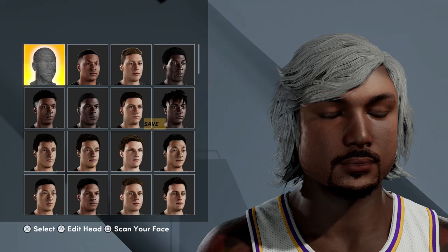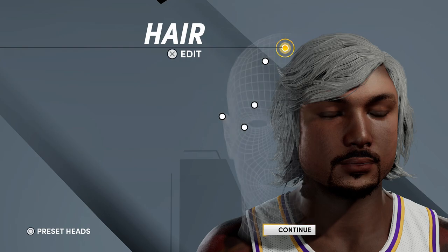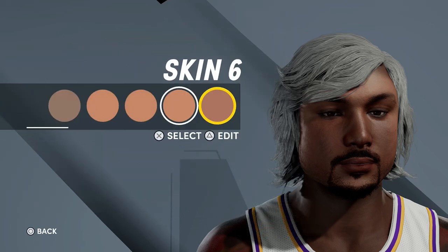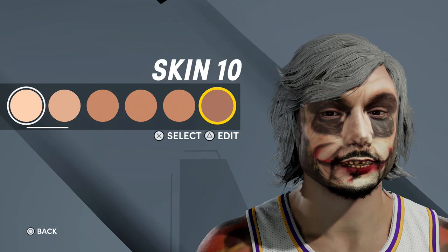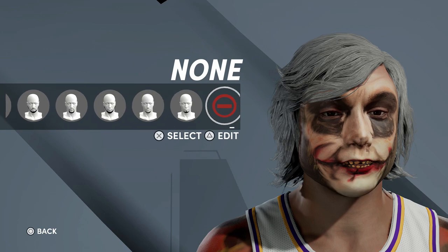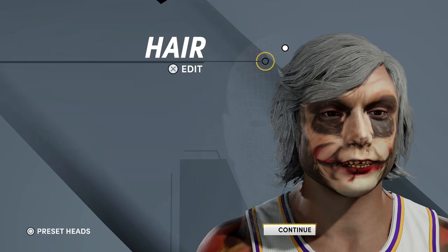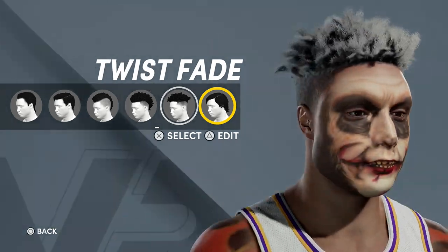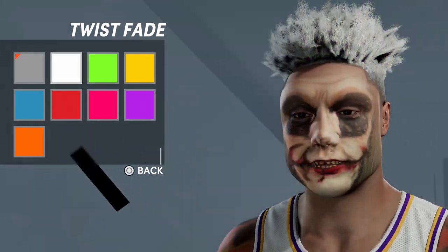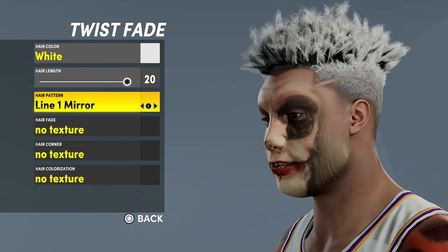You can kind of catch a glimpse of the Joker face right there, which is how I knew it worked. I was going to save again but I just canceled. What I did is go down and change the skin color because I wanted it to pop more — I made him lighter, and that is when the Joker appeared. Right now my guy looks rough, so I'm going to speed it up. I removed all the facial hair and changed the hair style — went with a twisty fade, a little bit of spice, tips, and a fade.